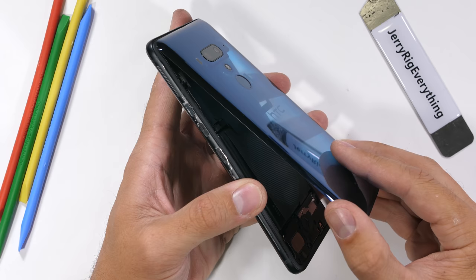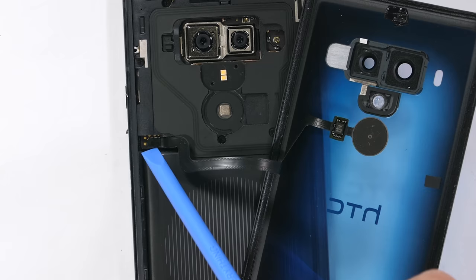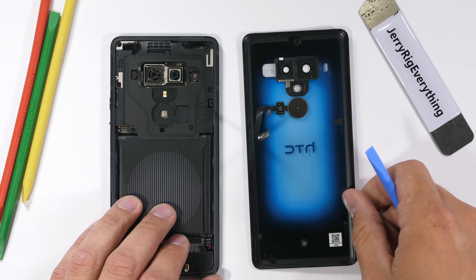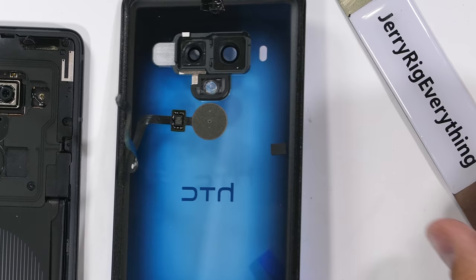The back panel lifts up and away from the phone body. Normally, unless you want to drastically flex your phone in half, you should use heat and a thin metal pry tool to remove the back. I'll use a plastic pry tool to unplug the fingerprint scanner ribbon cable, and the translucent blue glass is released entirely from the phone. It has a gradient effect where it's more clear in the center than on the outside.